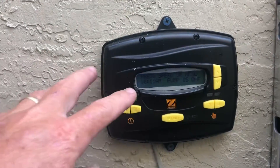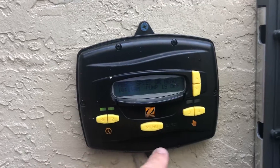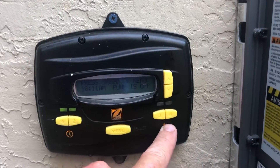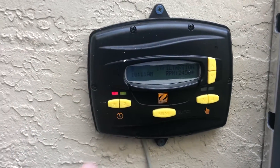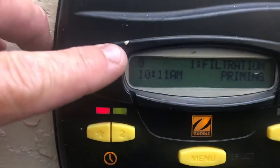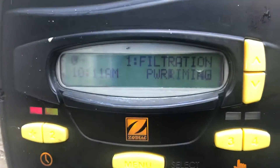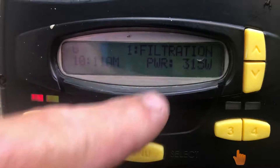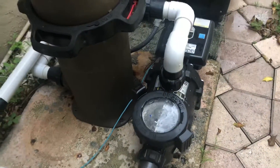Now that we have our time set, all our schedules set, and our run durations for the two auxiliary times, go ahead and press your E-star. It's going to turn on. You'll see up in the right-hand corner that shows you it's on schedule, and your pump is priming as it shows there. It gives us the power wattages, and the pump goes on. We're all good to go.